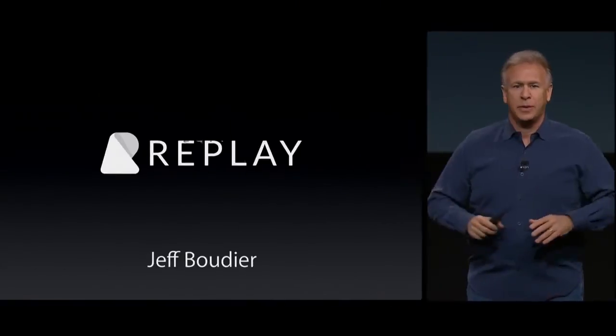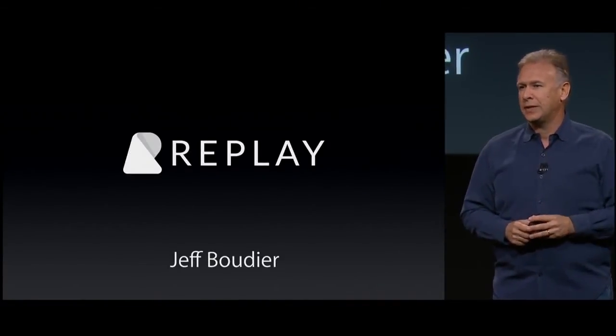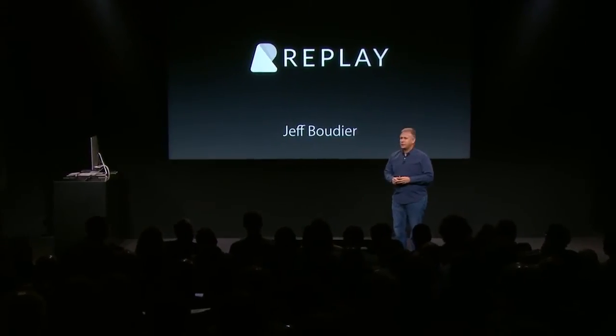There's an exciting new video editing application that has everyone abuzz. It's called Replay. It's from a bunch of brilliant scientists from France. And to tell you all about it, I'd like to bring up Jeff Boudier to show you what they've been up to.